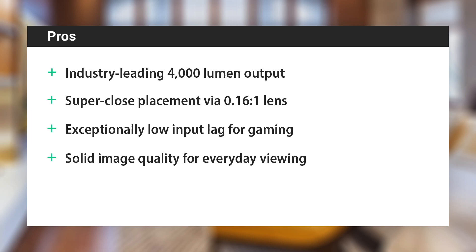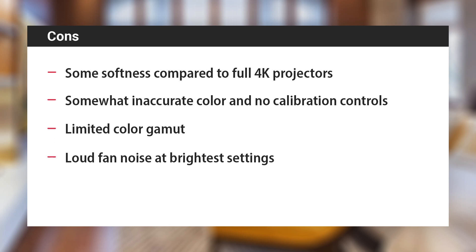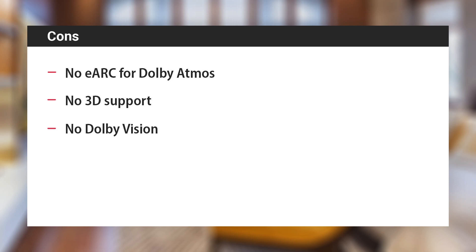To wrap things up, here's a quick look at the Epson LS800's pros and cons. On the plus side: industry-leading 4,000 lumen brightness, super-close 0.16 to 1 lens placement, exceptionally low input lag for gaming among USTs, very solid image quality for everyday viewing, a sleek low-profile design, images up to 150 inches, and a 20,000-hour lifespan with no lamps to replace. On the downside: softness versus full 4K, inaccurate color with no calibration controls, limited color gamut versus DCI-P3 projectors, loud fan noise at brightest settings, no eARC for Dolby Atmos, no 3D support, and no Dolby Vision HDR support.